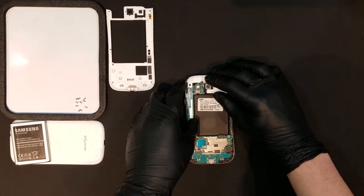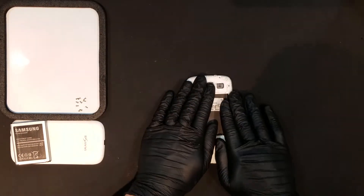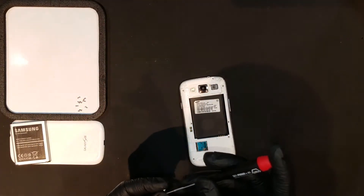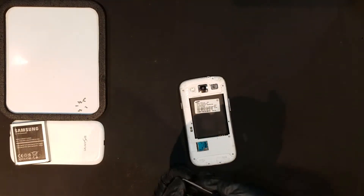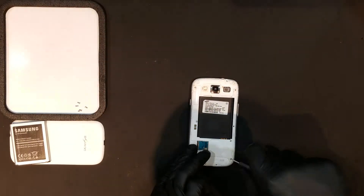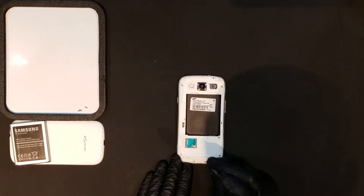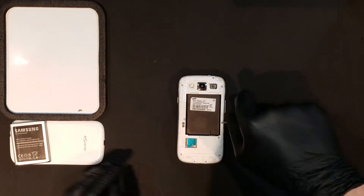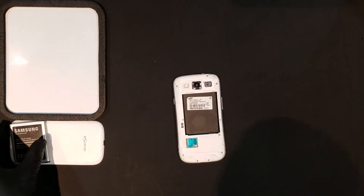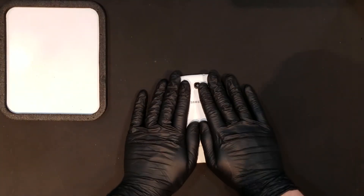Now the loudspeaker assembly can be clipped back onto the board and laid into the mid frame. The back housing can then be applied as well as the 10 screws we removed earlier. Finally, any SD or SIM cards that were removed can be replaced, as well as the battery and battery door, finishing the repair.